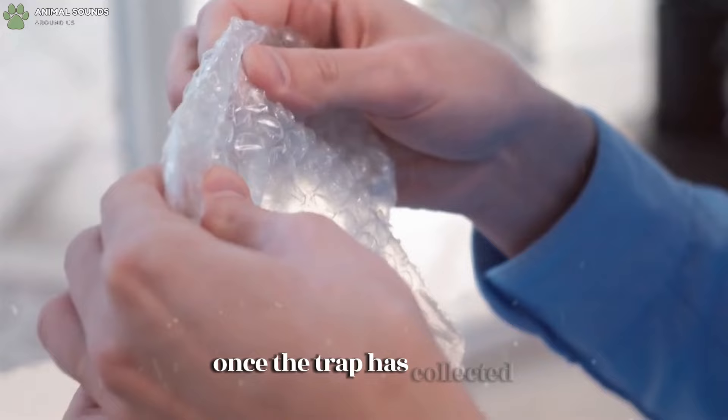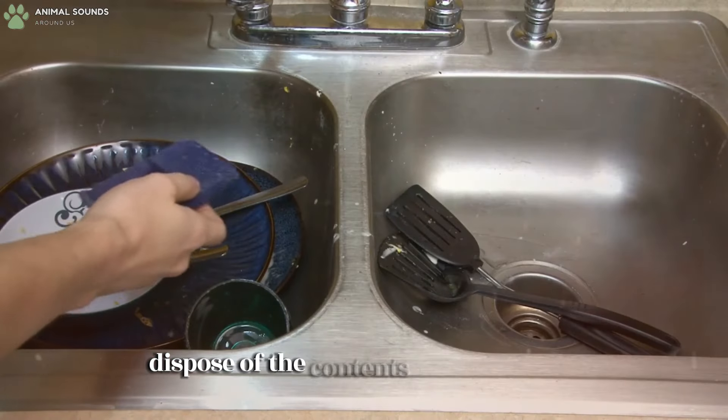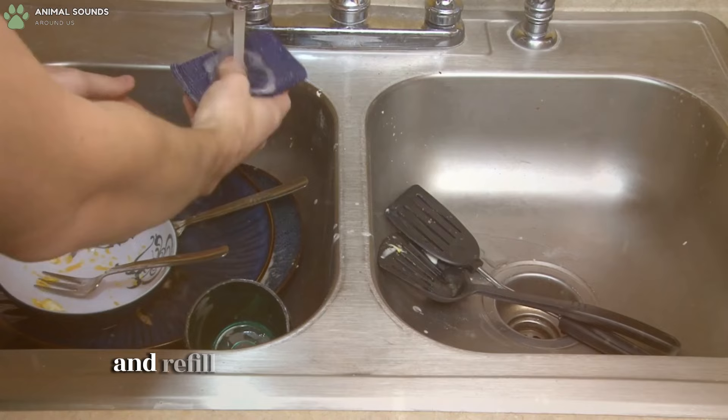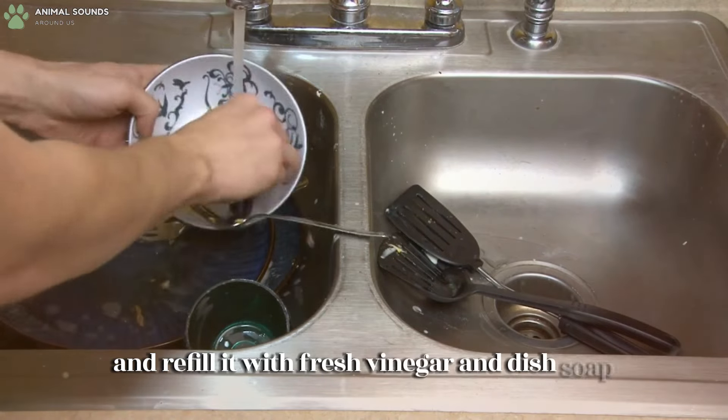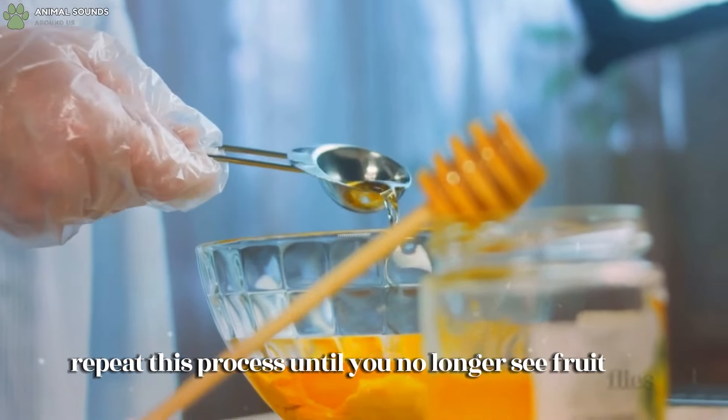Once the trap has collected a significant number of fruit flies, dispose of the contents, clean the bowl, and refill it with fresh vinegar and dish soap if needed. Repeat this process until you no longer see fruit flies.